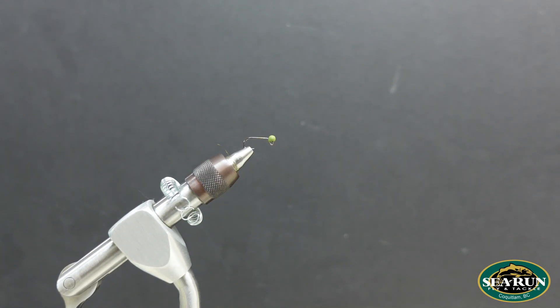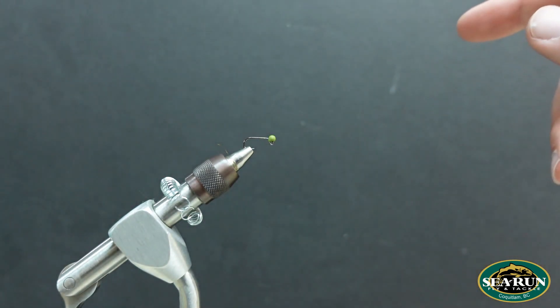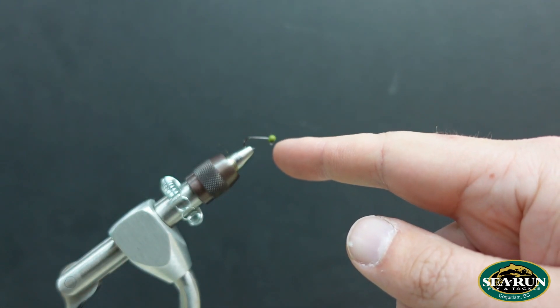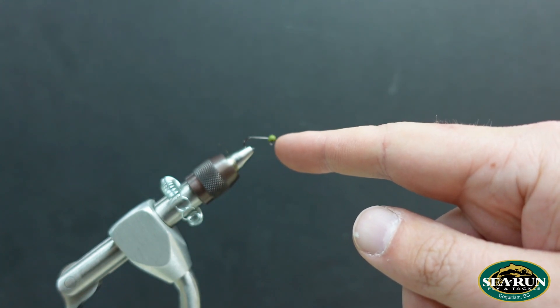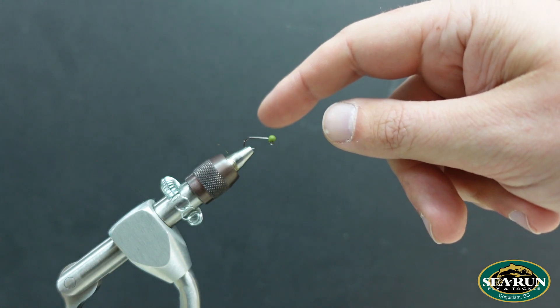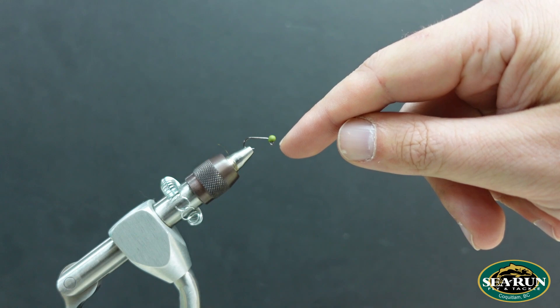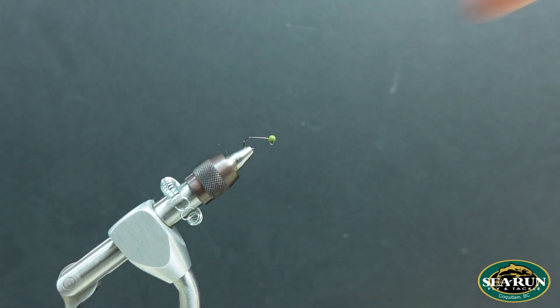So when you slide this bead onto the hook — it's kind of hard to see in the video here — but there is a dished, concave indentation in the front of this bead, and we want to have that butted up against the eye of the hook. The reason being, if it's on that way, that tungsten is able to extend past the eye of the hook, and the beauty with these things is we can do a balanced pattern without having to do a pin-and-bead setup that you'd see on a lot of other balanced flies.